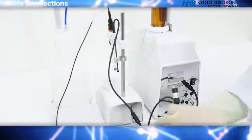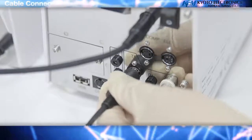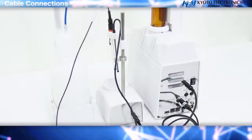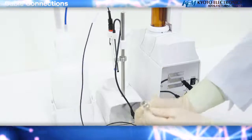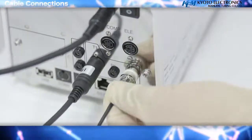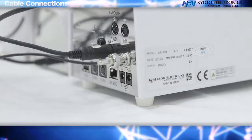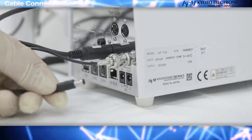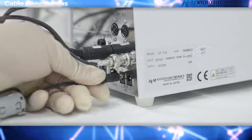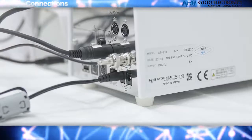Connect the electrode lead to the pre-amplifier on the back of the main unit. After inserting the connector, turn it around to lock it into the G1 terminal. Attach the power cord to the AC adapter and connect the connector plug of the AC adapter to the in-power connector slot on the back of the main unit.